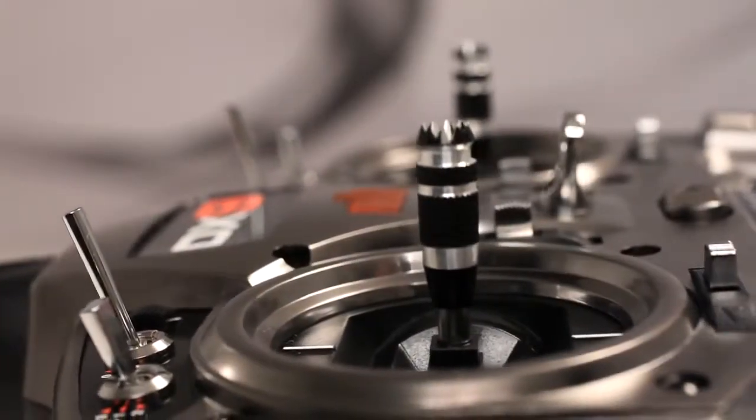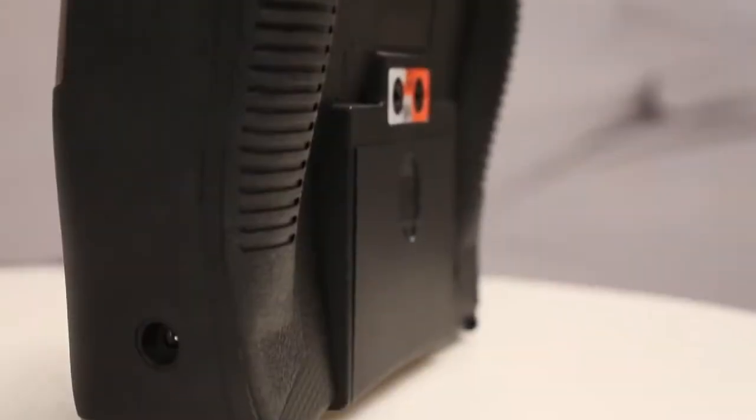Its smooth quad bearing gimbals, soft grips, and excellent balance perfectly complement its amazing abilities. In fact, you'll have a hard time finding another 9-channel transmitter with so many advanced features that feels this natural to fly with.